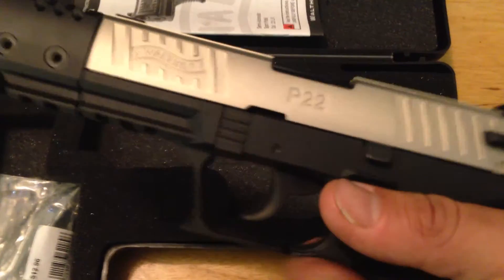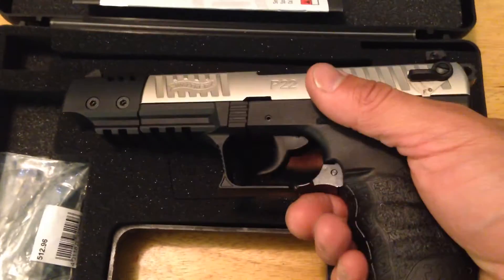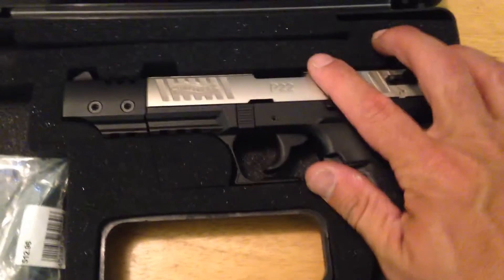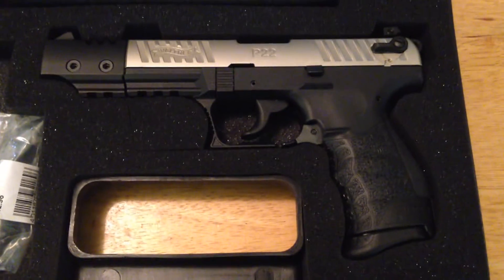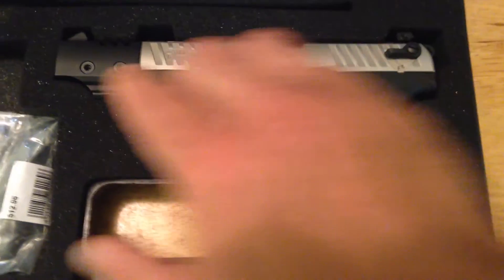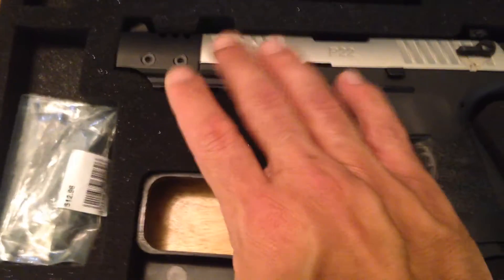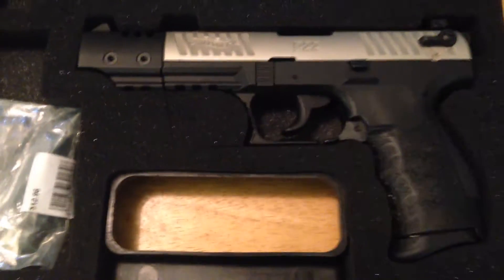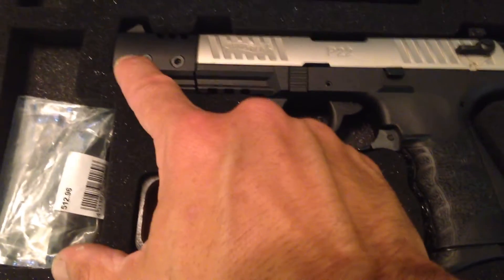I'm not going to get into all the specs too much. It is a 5-inch barrel — this is the Target version. I believe it's a 12-round magazine, good quality magazine, though unfortunately it only comes with one mag. This part here comes off — they have a conversion kit. If you want to bring it down to the 3.5-inch model, you can get a smaller barrel for it. You just take this extension out with the Allen wrench.